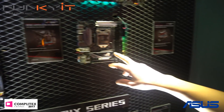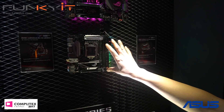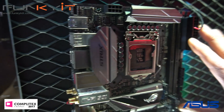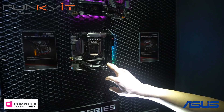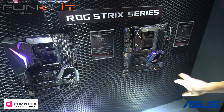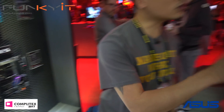This is something interesting — this is the Mini ITX motherboard. And then we have the Strix series, which we've seen before. We're going to move over to the X299.